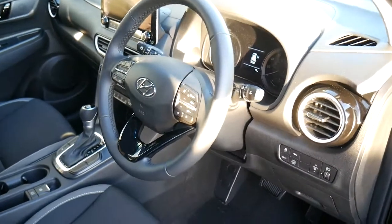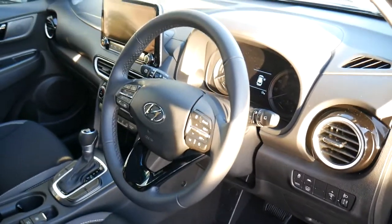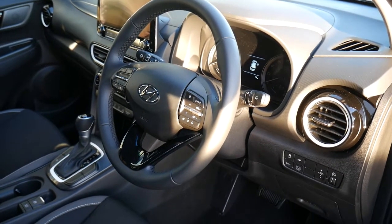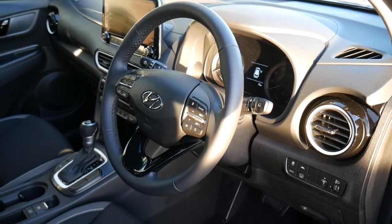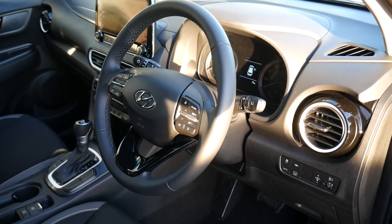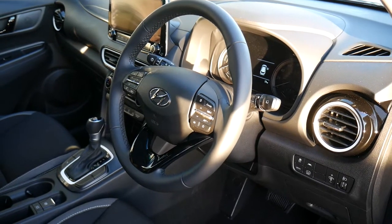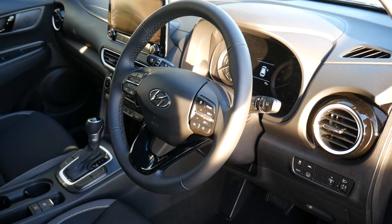So there we have it — our Kona hybrid demonstrator. At the moment it's only done 17 miles, but obviously that will increase as it's a daily demonstrator. If you'd like any further information, please contact JTU's Hyundai Shrewsbury on 01743 450 0888.